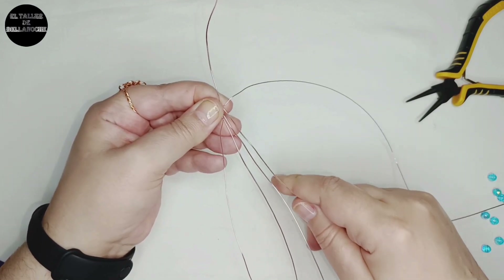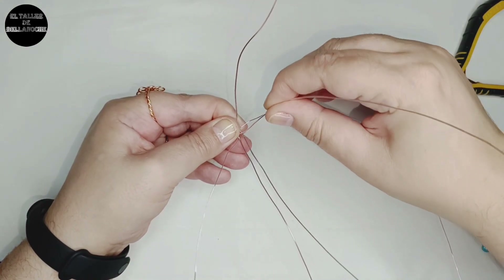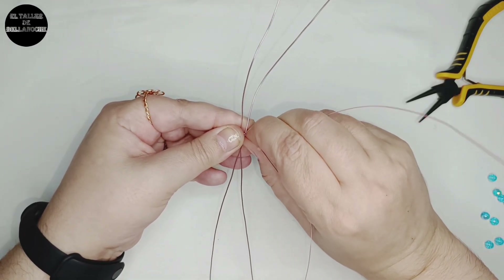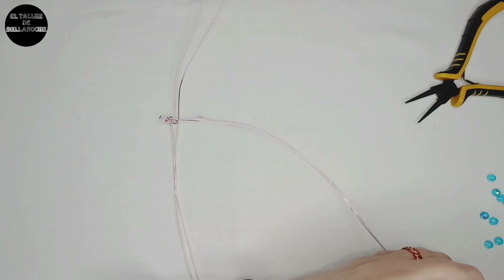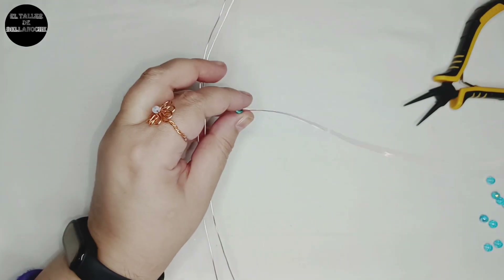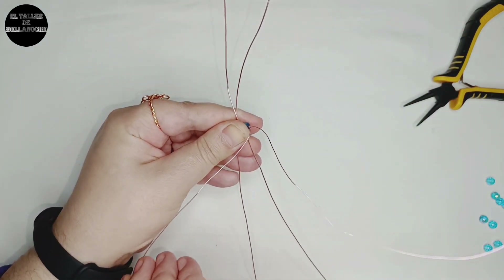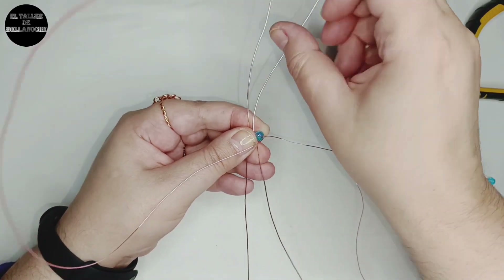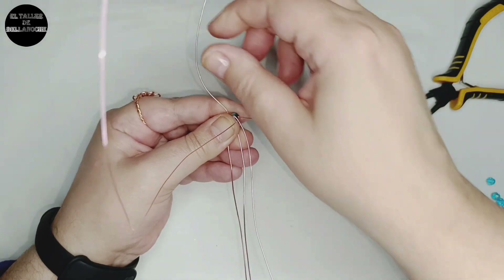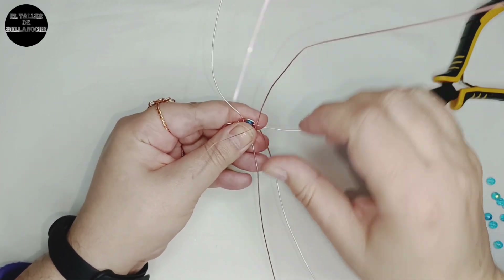Tomamos ahora el último cabo de arriba, lo pasamos por encima de un cabo hacia abajo. El último cabo de abajo lo pasamos por encima de dos cabos hacia arriba. Ahora entorchamos un poquito los dos cabos finos del centro, los juntamos y traspasamos ambos cabos juntos con un avalorio. Cuando explico los cruces de los cabos de 0,8, ignoramos completamente estos cables finos que van a quedar delante y detrás. Abrimos los cabos finos — uno hacia delante y otro hacia detrás — y cruzamos el de arriba hacia abajo por encima de un cabo, el de abajo hacia arriba por encima de dos cabos. Me refiero a los cabos de 0,8. Enderezamos todo muy bien.